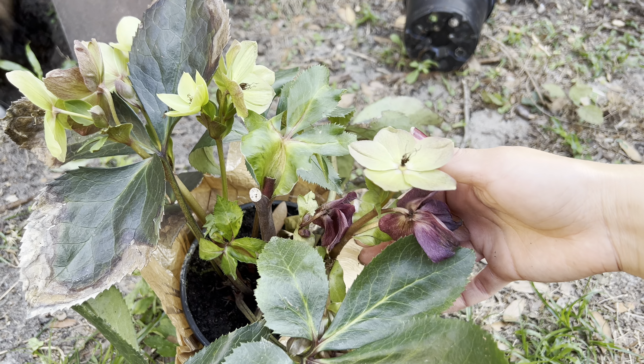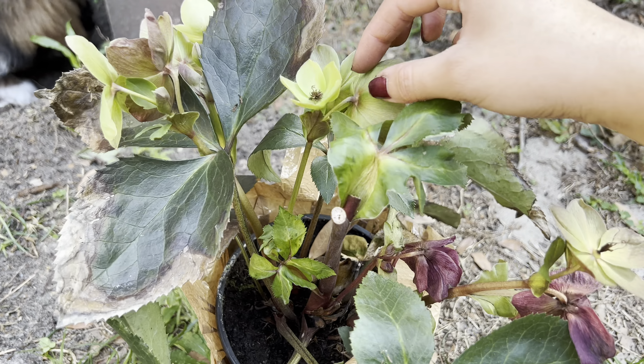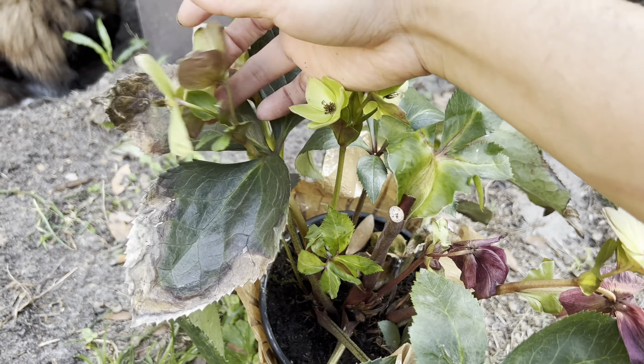What are you doing, Aspen? Helping me dig here. He loves watching the sand fall and then just gets to digging.